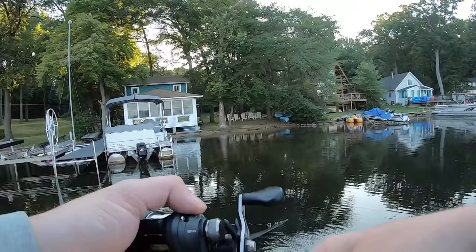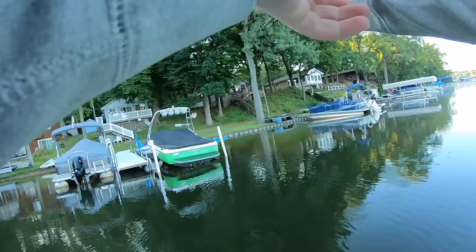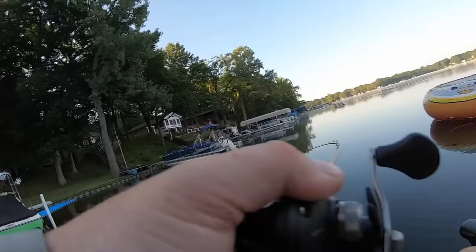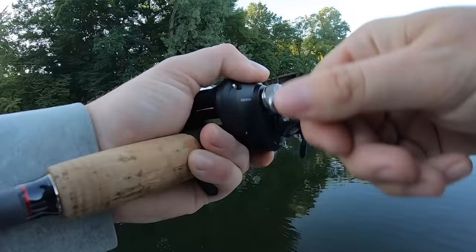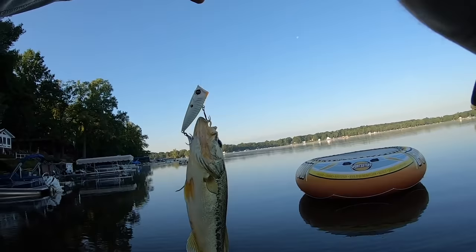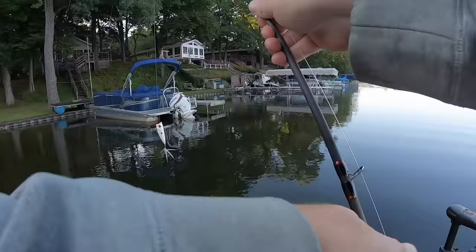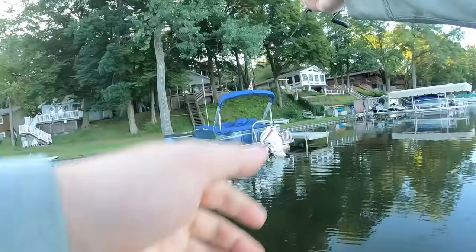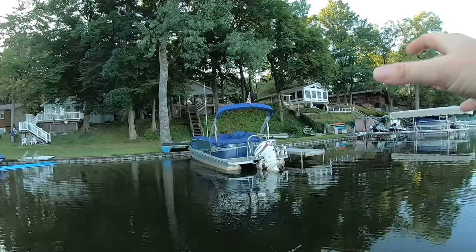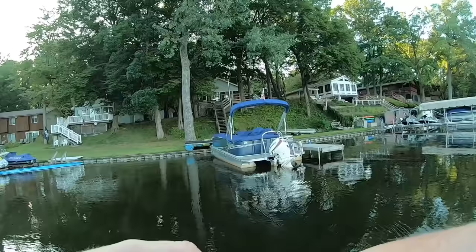We're going to fish the Googan Squad Blooper around these docks for a second, and then I'll show you the second retrieve for open water. Right off that break wall with those slow little twitches — that thing absolutely crushed it. A little bass but she absolutely slurped up that popper. All we're really doing is working up this break wall and picking apart these docks. In the morning with flat calm conditions, fish push baitfish up into the shallow water and a popper is the perfect bait — a lot of them are eating it on the very first pop.